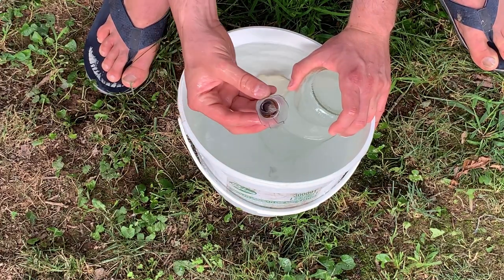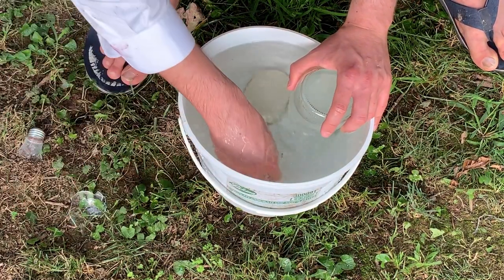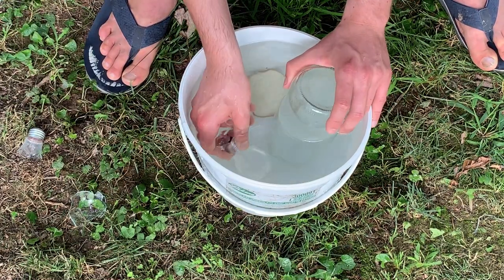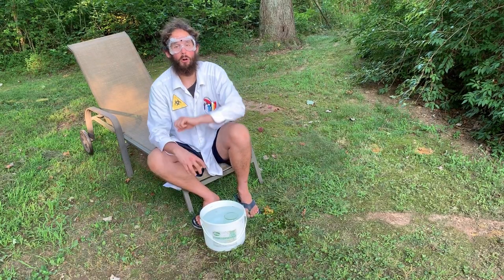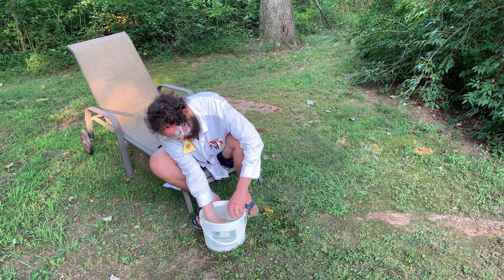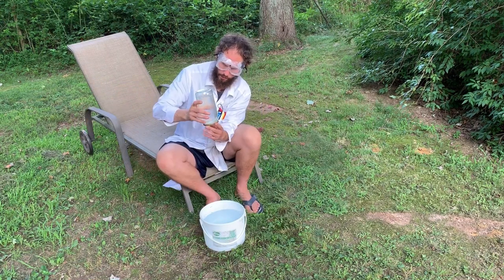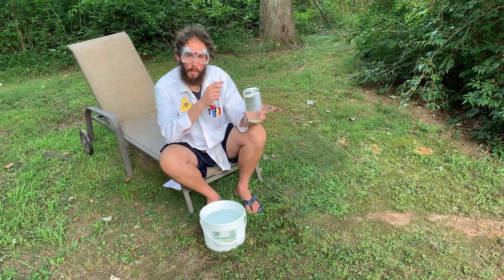The bulb has broke, and the argon gas is now inside of the glass jar. This is very dangerous because I'm working with little shards of glass. Now for the second bulb. After crushing the incandescent light bulbs and collecting the argon gas, I'm going to take the lid, submerge it into the water, and seal the glass jar as tightly as I possibly can. Make sure it's not leaking. I have successfully collected elemental argon. Let's head to the laboratory.